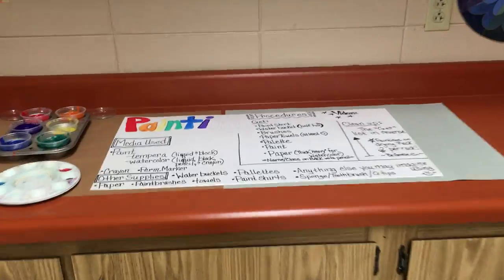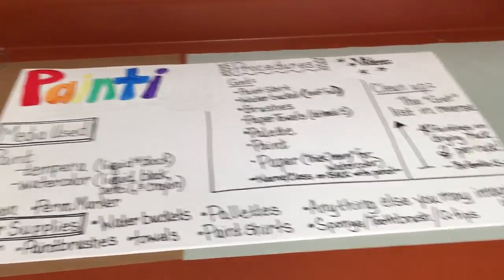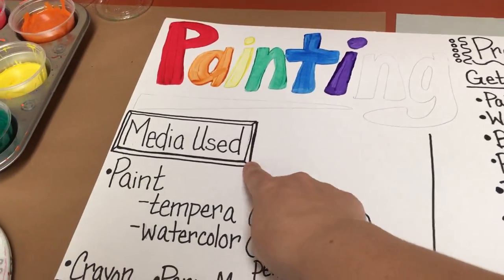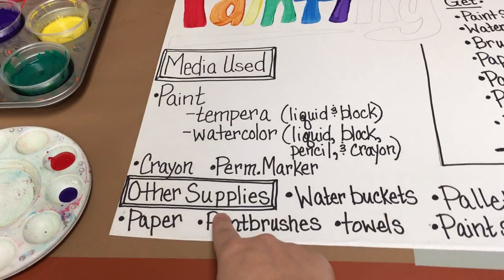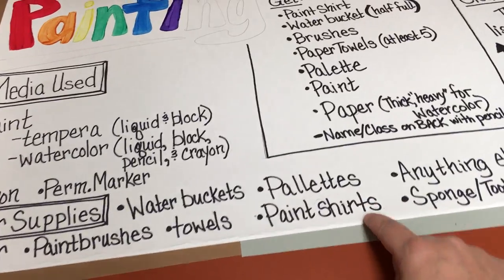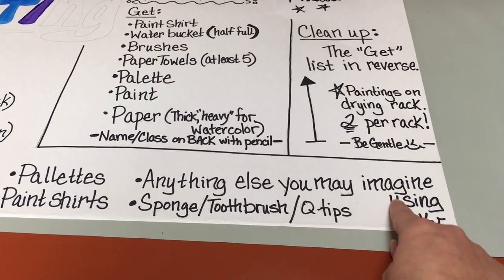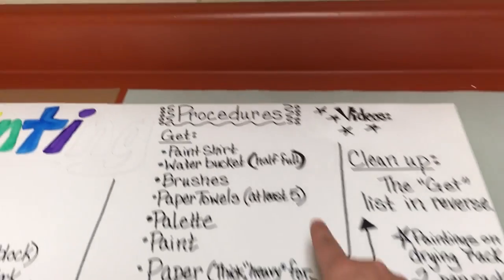I decided to use the painting station procedures poster as my example of what to do whenever you're setting up for painting and cleaning up for painting. You will find on the poster: media used, other supplies used, and the procedures.